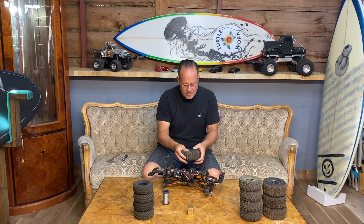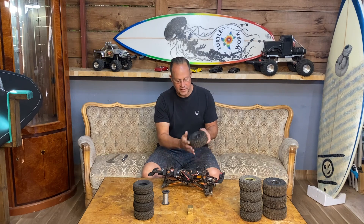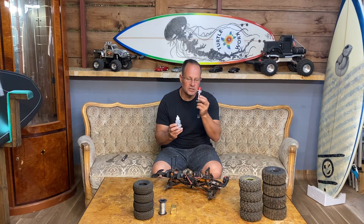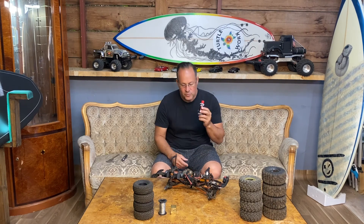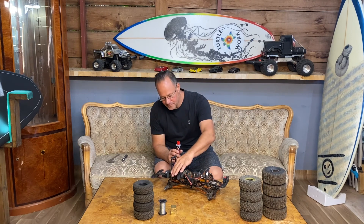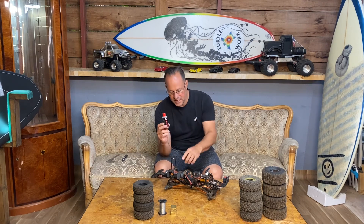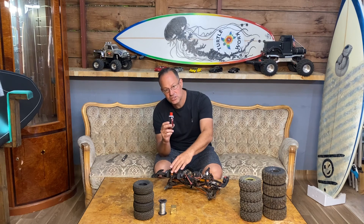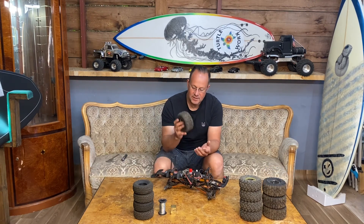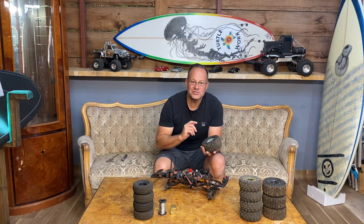The last upgrade is changing the shock oil to a 10-weight. When you purchase this car you'll notice after a while the shocks become a bit sticky. There's nothing wrong with these shocks — you don't have to spend money replacing them. All you need to do is take the oil out and change it to a 10-weight. So now I'm going to install the weights onto the chassis, install the weighted tires, change the oils, and let's go on to the trail.